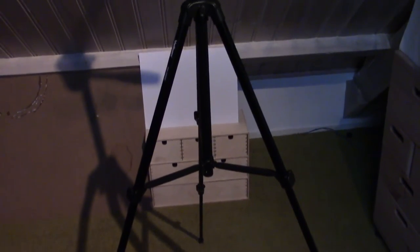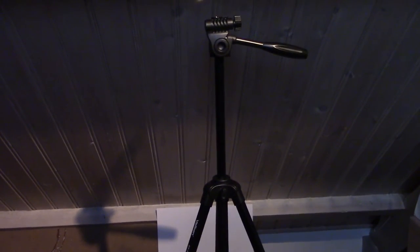Something else that I really like about this tripod is its build quality — it's just really solid. Even with its legs fully extended, it's still quite stable. And by the way, when fully extended, the tripod is 1.46 meters high.